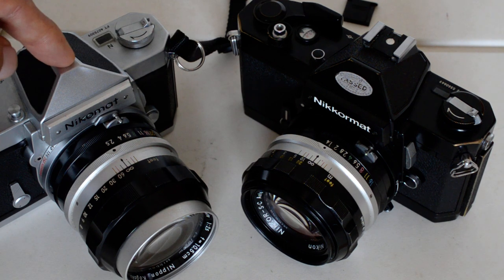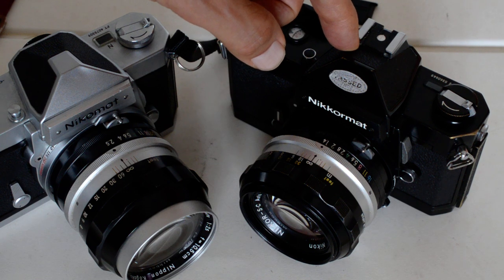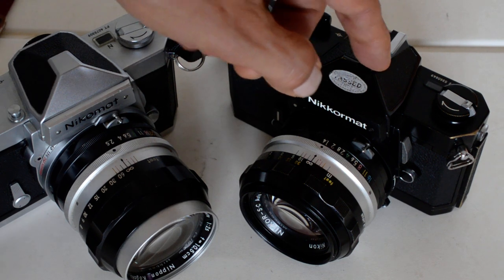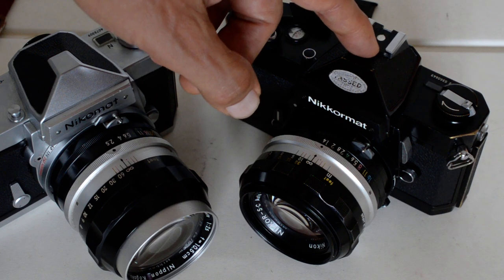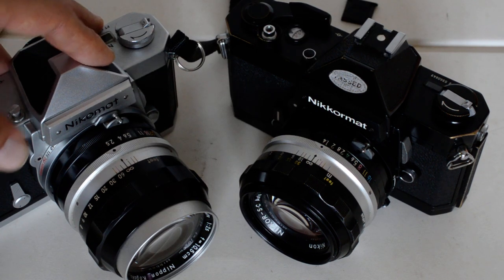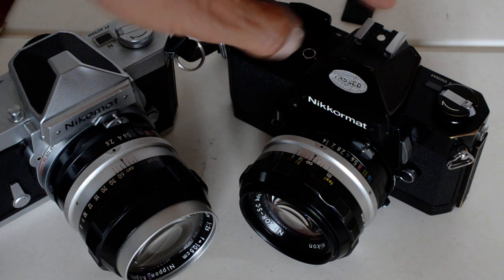So: FT and FS preceded the FTN; the FTN is the most popular model; followed by the FT2, produced for two years from 1975 to 1977 with roughly 200,000 sold compared to about a million FTNs. The FT2 contains a few improvements over the FTN, including being about 200 grams lighter — the FTN weighs about 950 grams empty with no lens. The FT2 is the same size but lighter, which is preferable. That was then followed by the FT3, which is identical except for the meter coupling method.